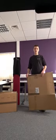Hello, I'm Tom, Director of Fisk Services. We are a mobile company and we're just going to give you a quick introduction on how to build a box and tape the bottom.